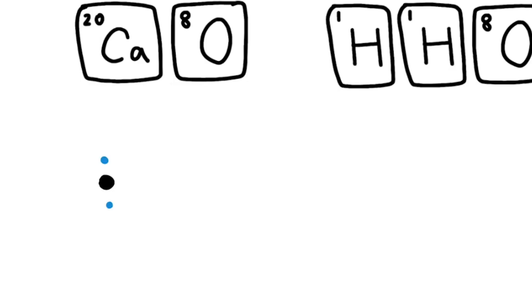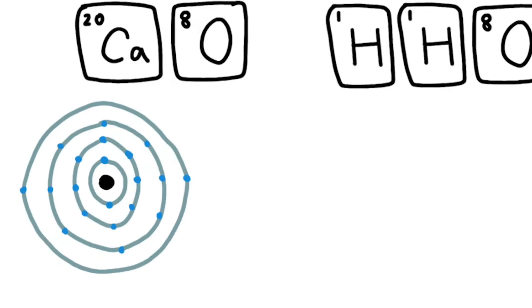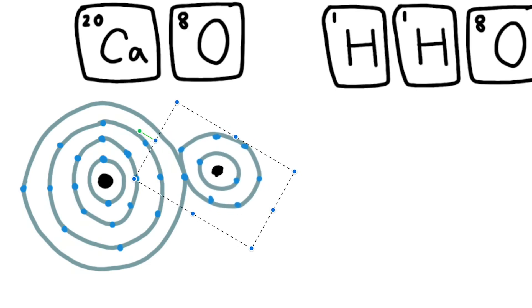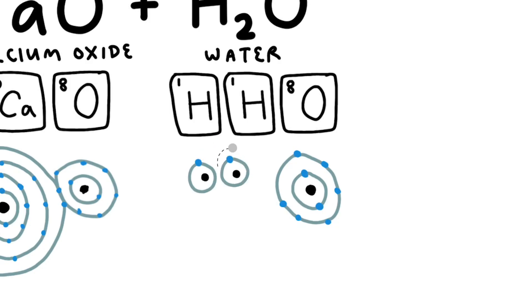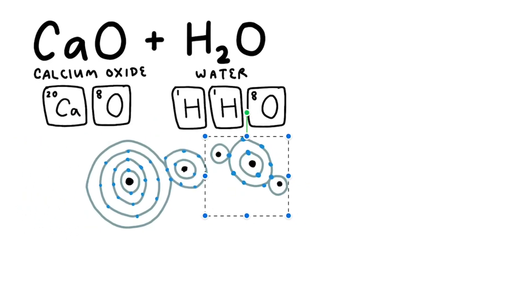A calcium atom contains 20 protons in the nucleus and 20 electrons in a cloud around it. Based on how these electrons organize, there are two electrons in its outer shell — called valence electrons. Oxygen only has eight electrons but has a preferred configuration of six electrons in its outer shell, which is lower than its preferred amount of eight, so it bonds with calcium and borrows two of its electrons. Hydrogen has atomic number 1, meaning one electron, and two of those in water bond with oxygen to reach the preferred eight valence electrons.